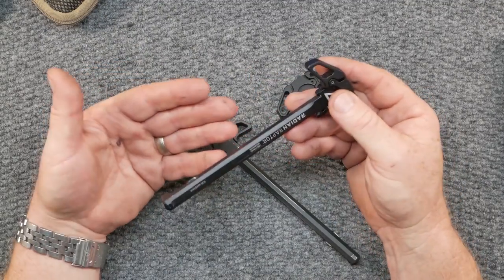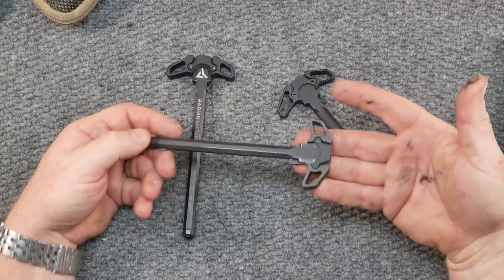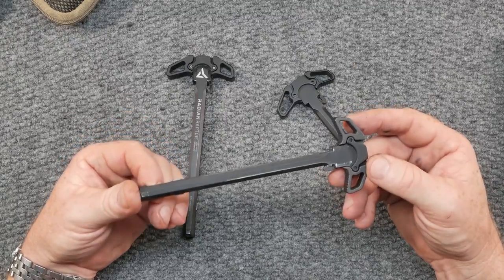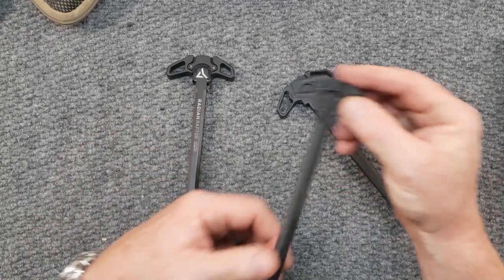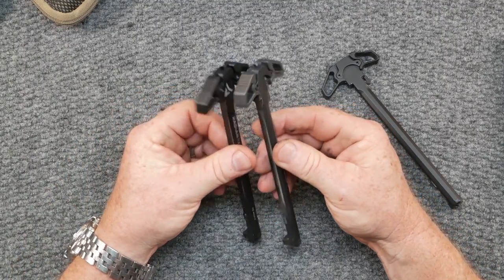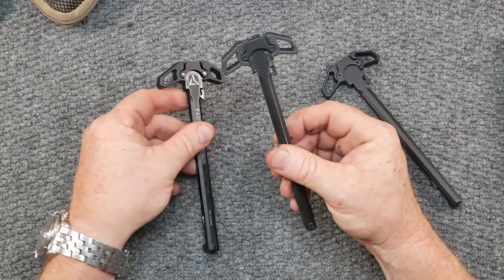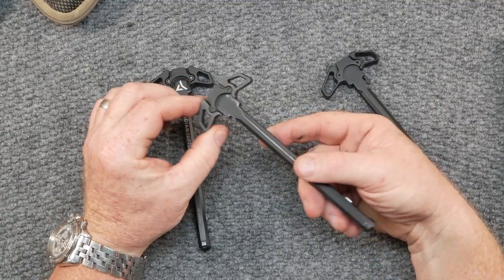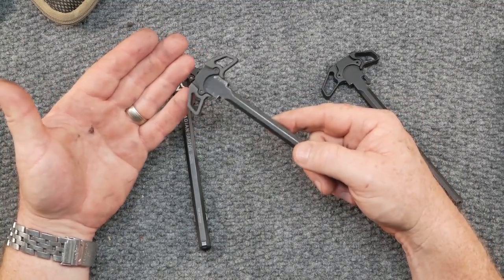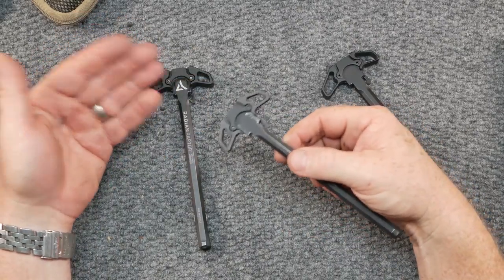A little while ago I had this charging handle sent to the channel from a company. One of the things I asked them right off the bat — because I saw it and was like, wow, that looks really neat, that's almost identical to the Radian Raptor — and they went ahead and sent me two of these to review. Once I got it, I emailed them and said, where are these things made? When people ask me to review a product, the first thing I'm going to ask is where is it made.